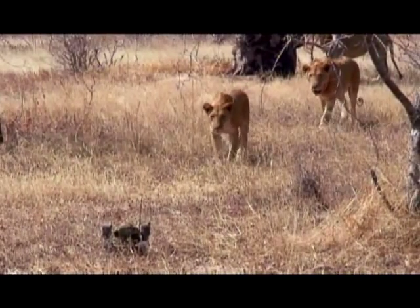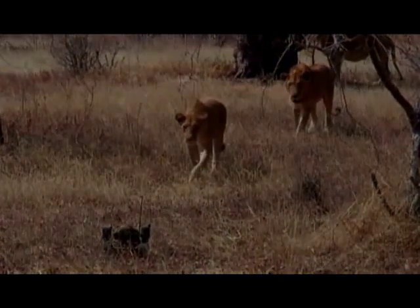What happened next was quite predictable — the lions came straight up and destroyed one of my cameras.